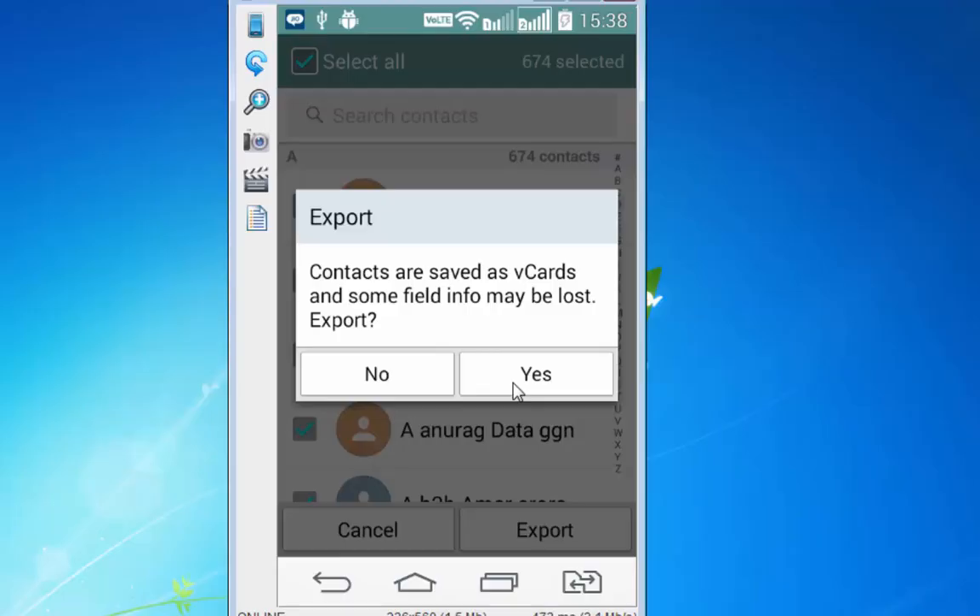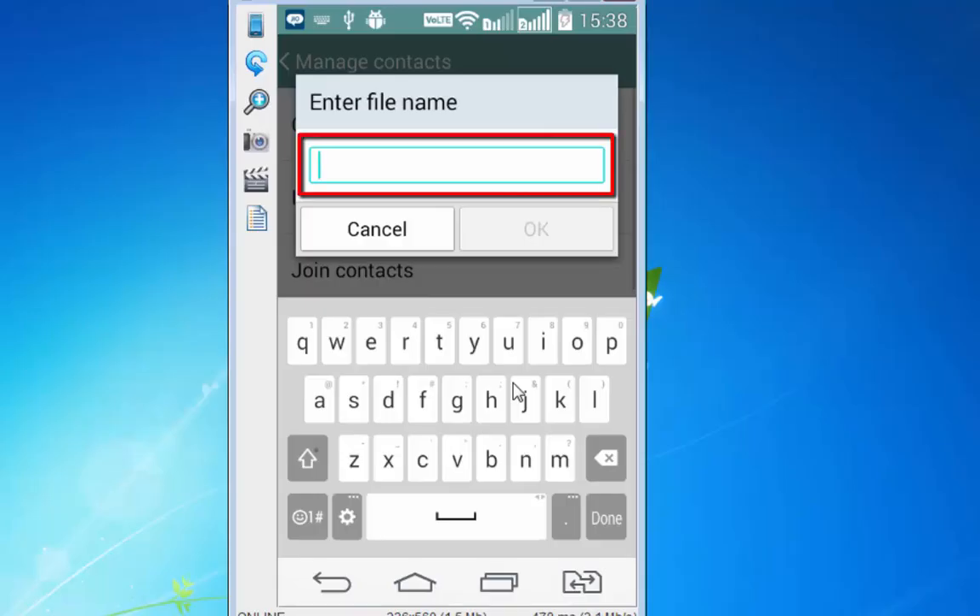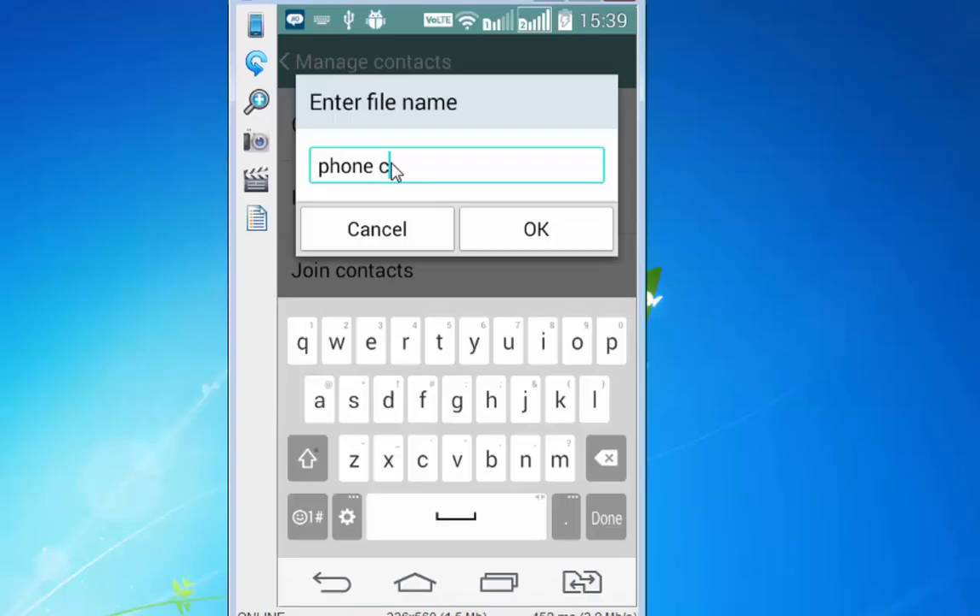Contacts are saved as VCards and some fields may be lost. Tap Export, then yes. Enter a filename — I am naming this as 'phone contacts' — and tap OK.